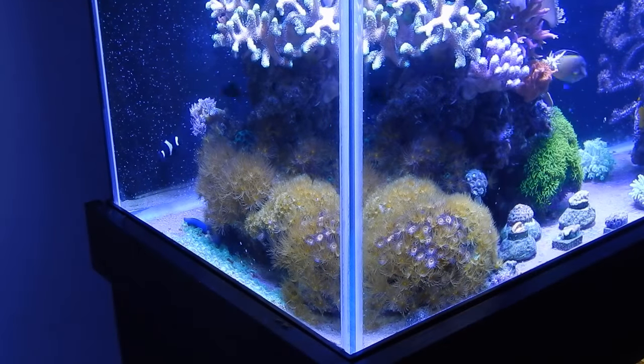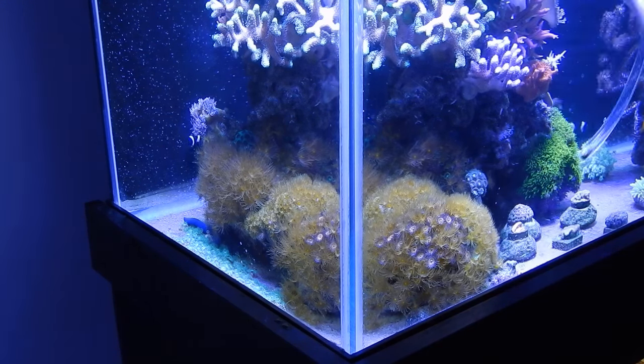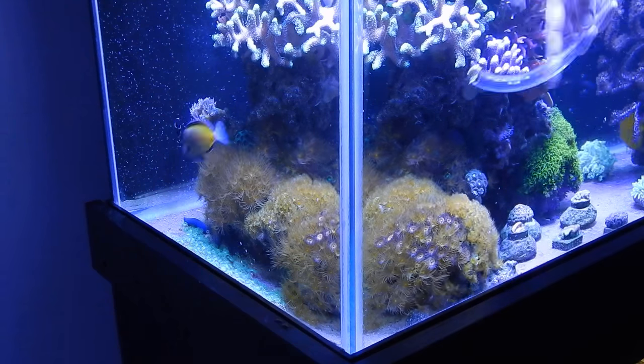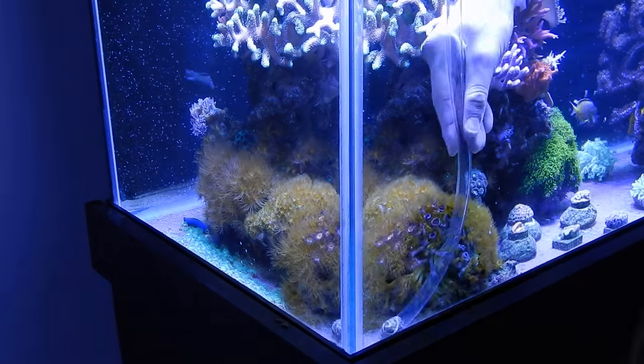Now because I have a bare bottom tank it's particularly easy to clean. I just go ahead and take a siphoning hose, grab a five-gallon bucket, and I suck out as much of that detritus as I possibly can — getting the majority of it out before I start blasting the rocks with the powerheads.